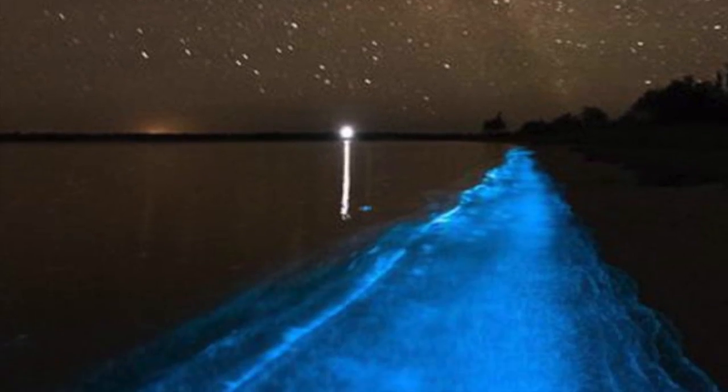Bioluminescent dinoflagellates occur naturally in the ocean and glow extremely bright. They look like a blue or green glow stick. Sometimes there are so many of them an entire shoreline will glow bright blue. It's wild, it's crazy to see, and I wanted a piece of that in my home.